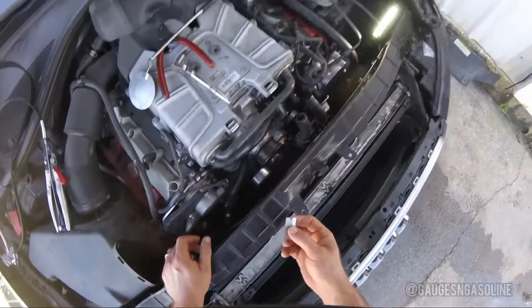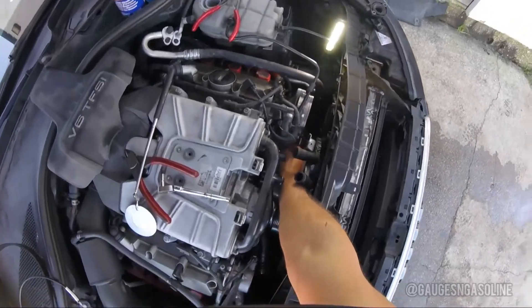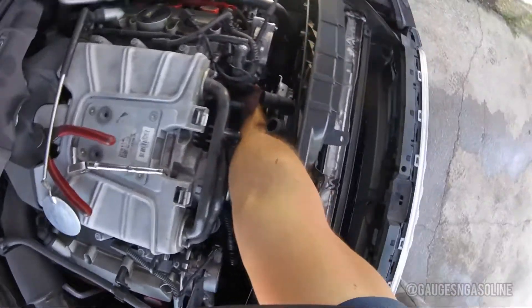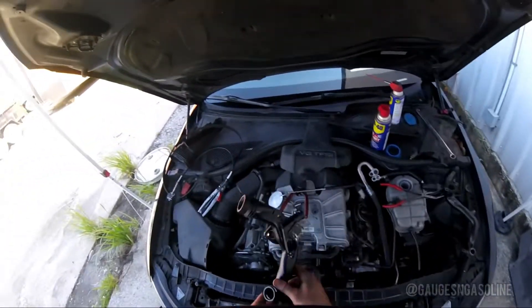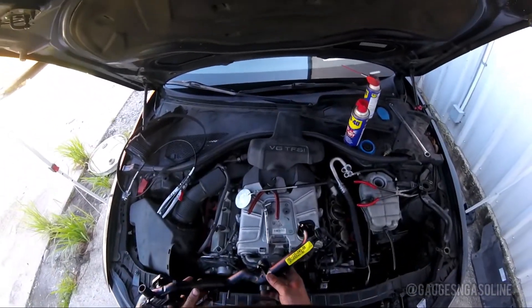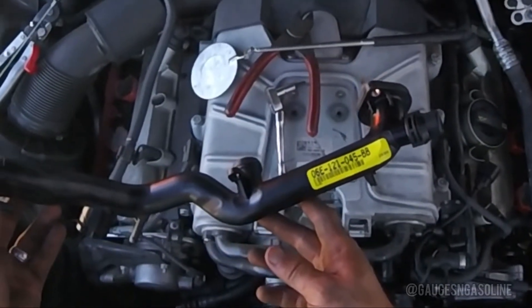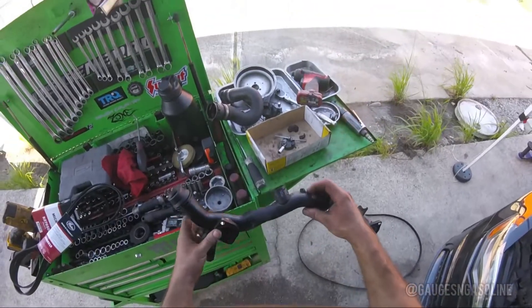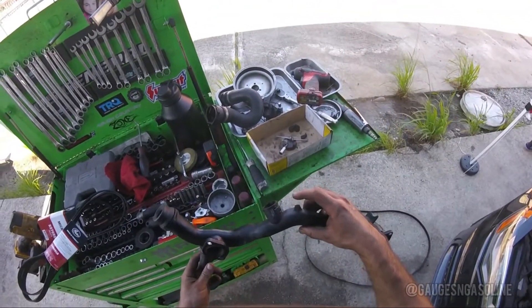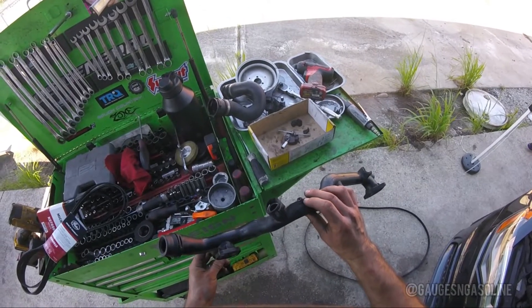Now I'm going to take a razor blade and clean the surface. Then we're going to reinstall our new coolant crossover pipe. You can see that the nipple broke off of our old one — that's where our leak was and that's why we're replacing it.